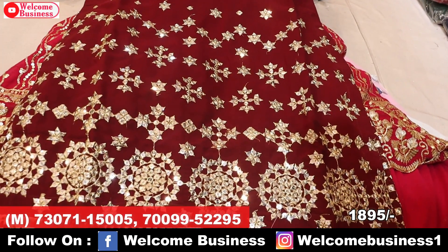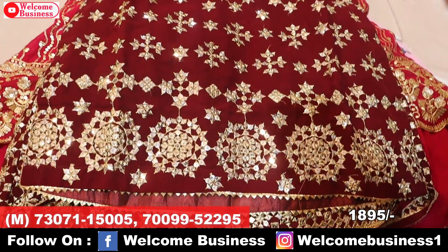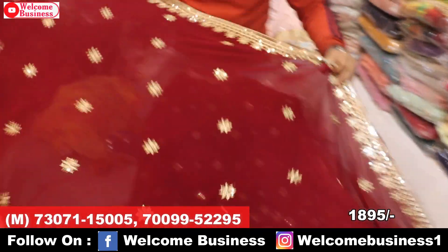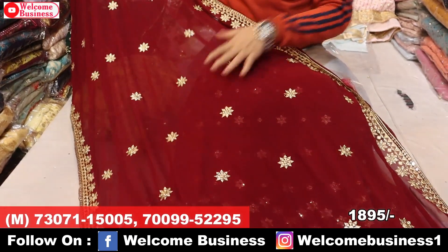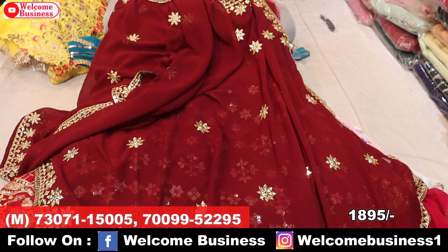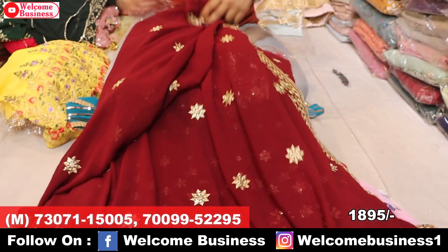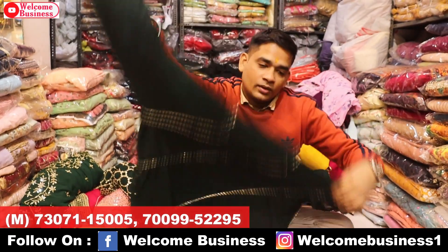Front work with back — as you can see, the top is full length. Price ₹1,895 for 5 articles.